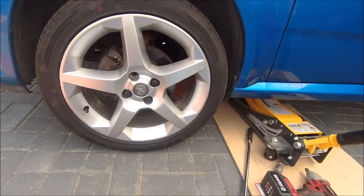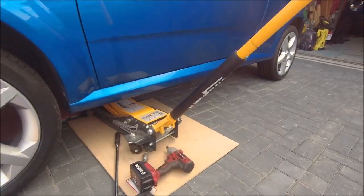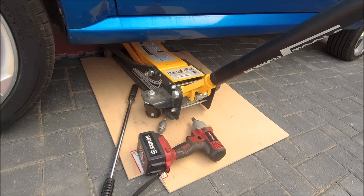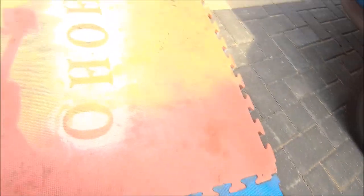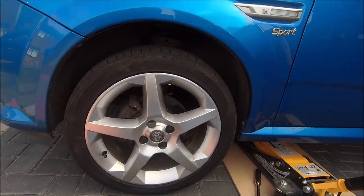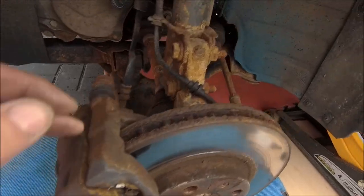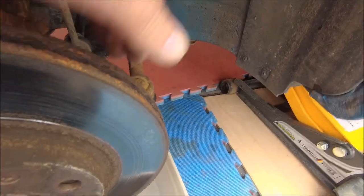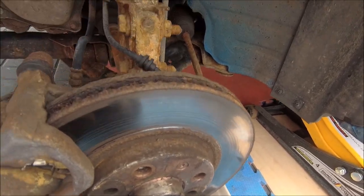I've now got the added complication that we've had a very expensive new drive put down and I can't make a mess anymore, so the jack's ended up on a bit of ply and my mats will be slid under there as soon as the wheel's off. Got to be careful! And this is what happens when you leave cars standing for a while — just horrible surface rust, especially on the brakes. Let's knock some of that off.